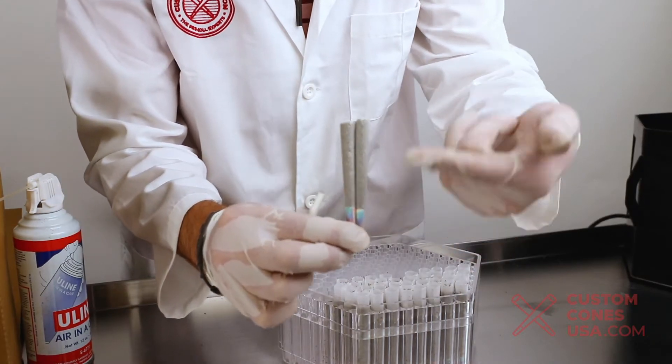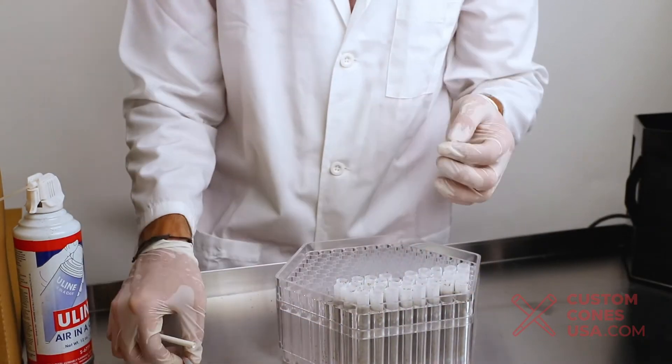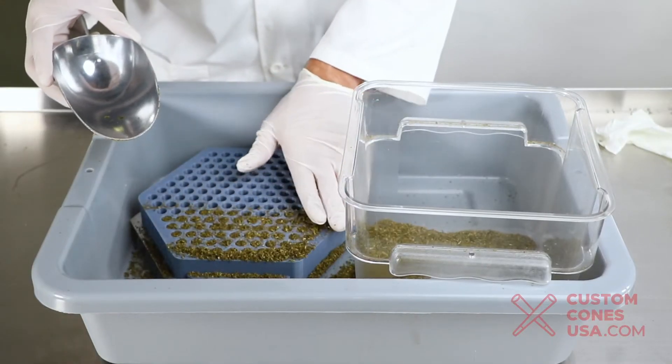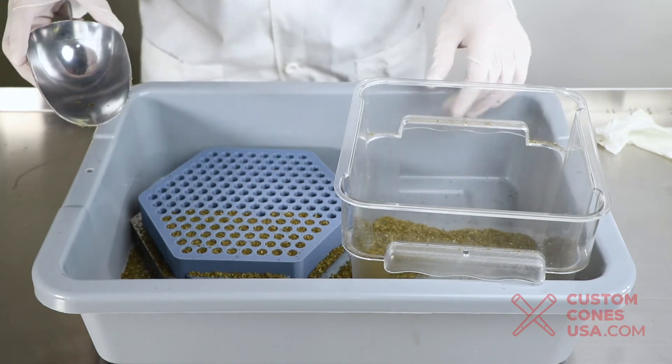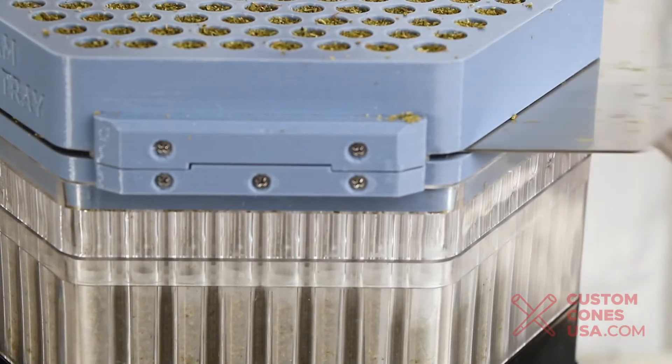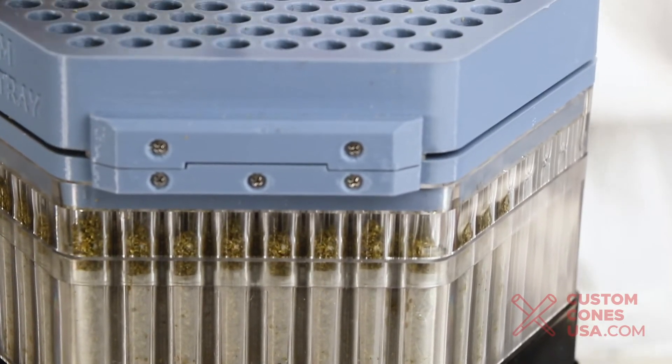This method uses volumetric filling, so you'll want to test each strain and harvest to see how each one breaks up by weight. Denser flowers will weigh more in the same volumetric space compared to a dry, fluffier flower. Let me show you a full run and we can show you the weight accuracy you can expect at the end.